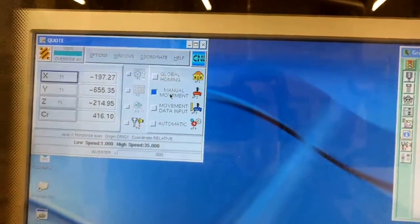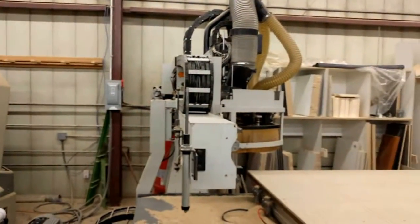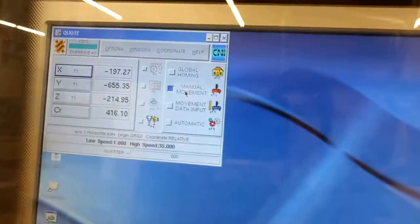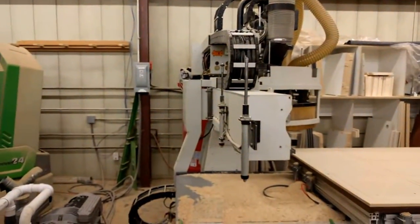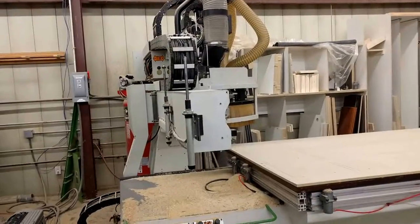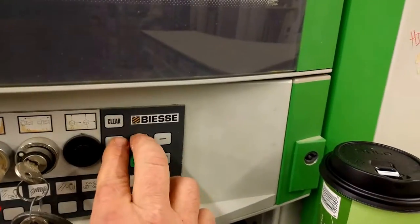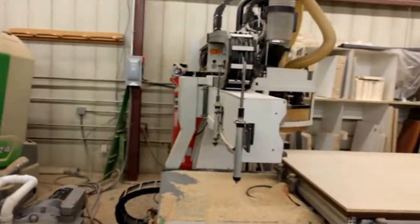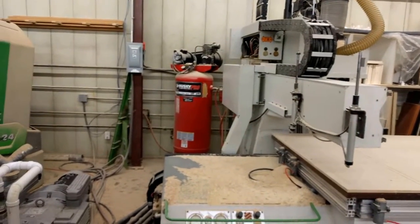I've already homed the machine and run a warm-up. I'm going to go to manual movement. If I push just this button it's going to move in the x-axis, moving the whole machine. If I push this button and then this one together, watch what happens — it's a quick move.